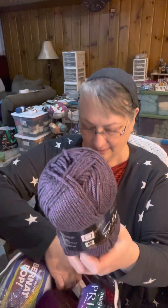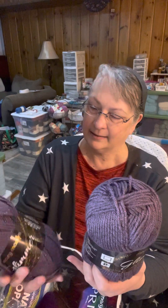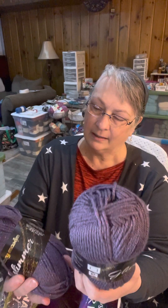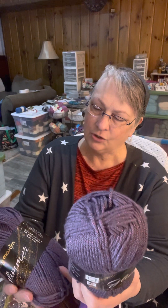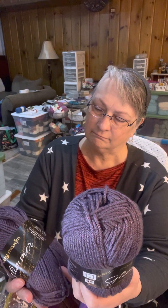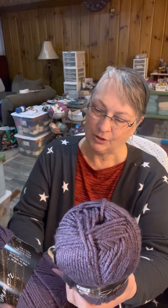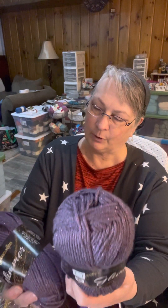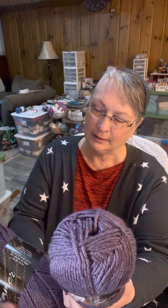It looks like there are two of these in here. The color is... Tenter? That's what it says — Tenter — and then it says dark purple down here, which makes sense because it is dark purple.